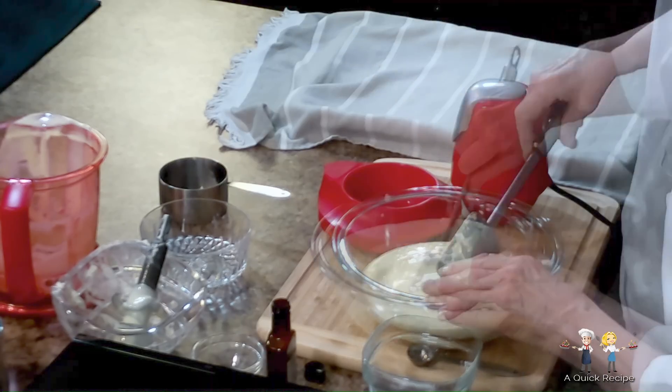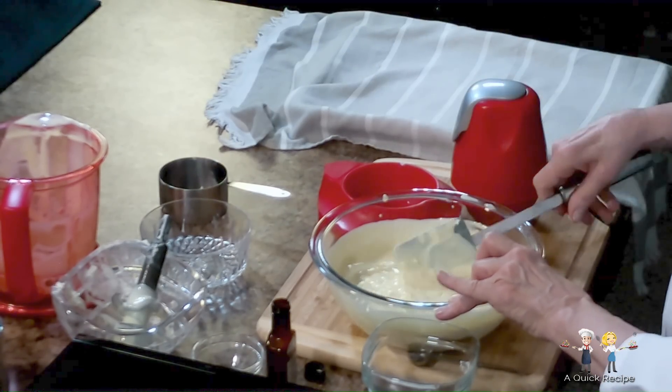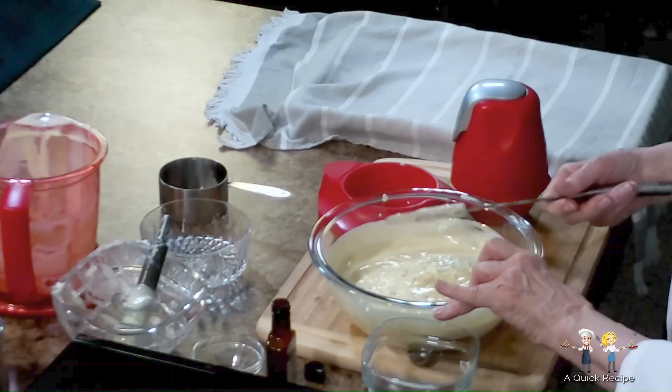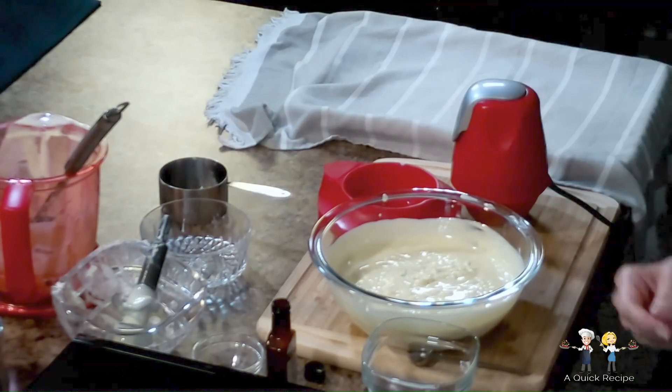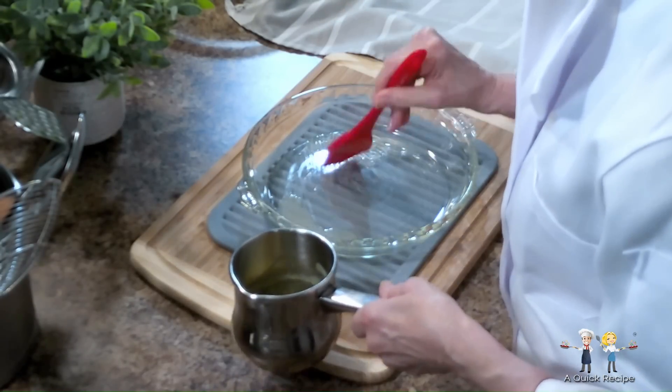Then thoroughly hand blend the rice into the filling. Now lightly butter a 9-inch oven-proof pie dish with melted butter that has been allowed to cool slightly.